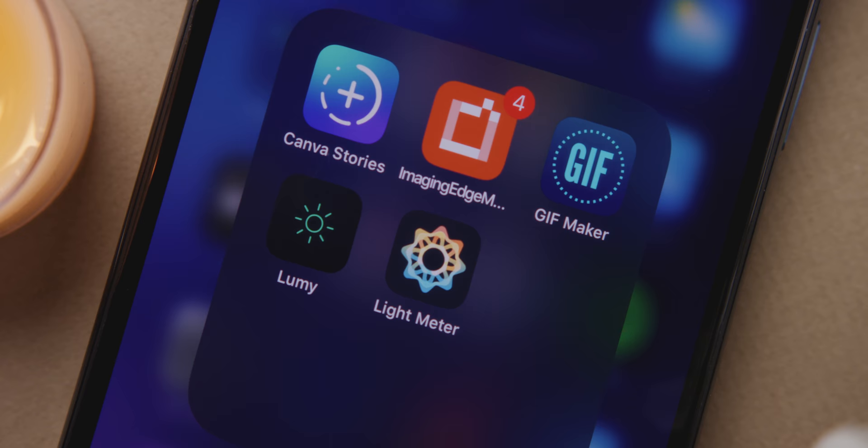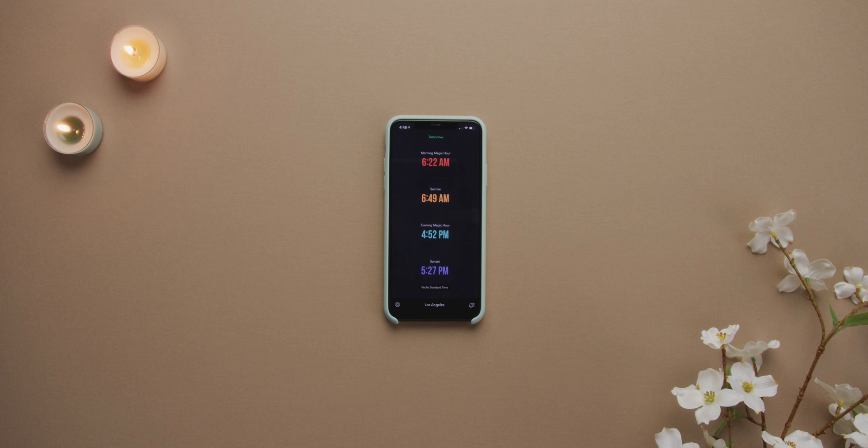One more app I want to quickly mention isn't a photo editing app, but it'll help you get the most out of your camera whether it's for photo or video, and it's called Lumi. It's really simple, but it tells you four important things: sunrise, sunsets, and both golden hours for morning and evening. It takes out all the guesswork for when the best time to shoot with natural light is, and it also lets you plan ahead whether it's tomorrow or a week from now.